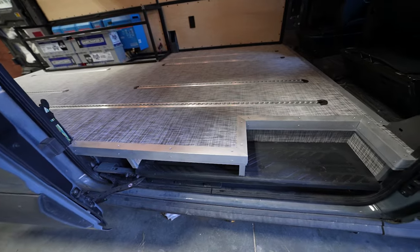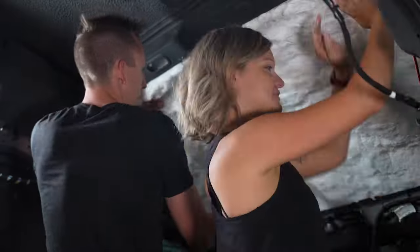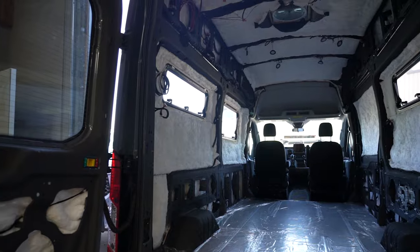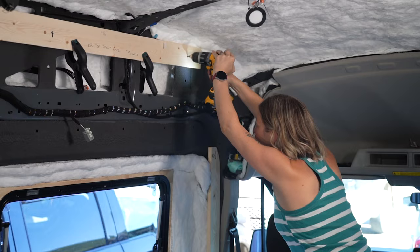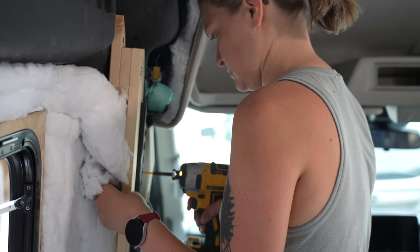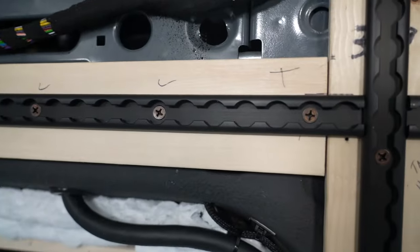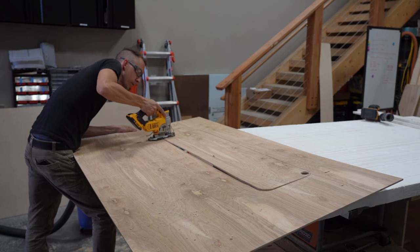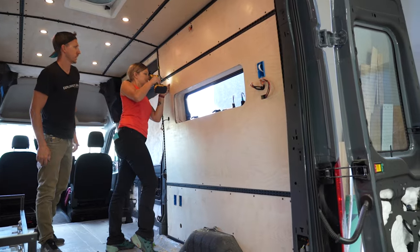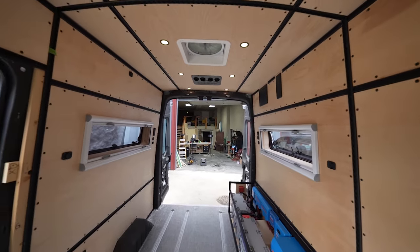With the floor finished we started insulating the walls and ceiling. For this we used 3M Thinsulate insulation cut to size and fastened to the van with spray adhesive. Then we installed furring strips to give our walls something to attach to, followed by L-Track throughout the van giving us plenty of attachment points for cabinets. Then we cut, sanded, finished, and attached all of our birch wall panels with black screws for a modern industrial look.